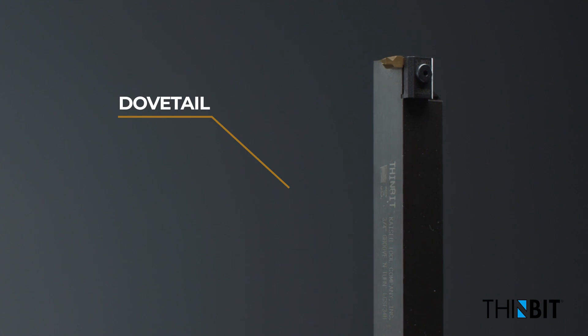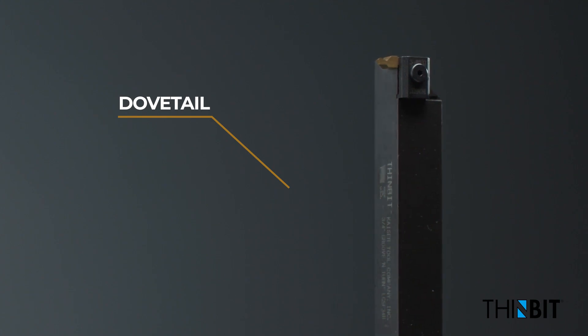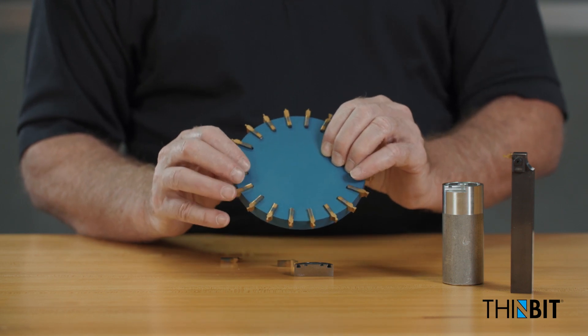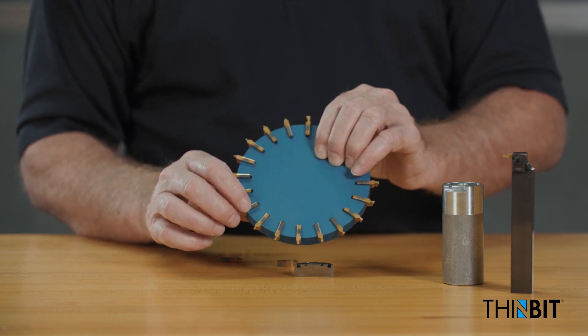ThinBit offers dovetail face grooving inserts for popular O-ring sealing profiles. Sizes start at 30 thousandths of an inch, with grades and coatings to optimize cutting performance.